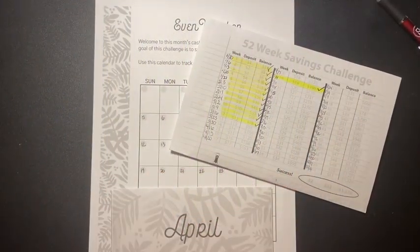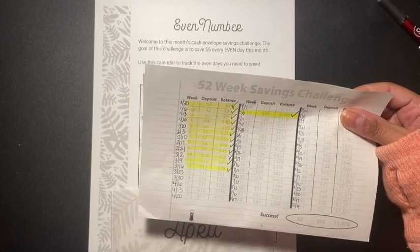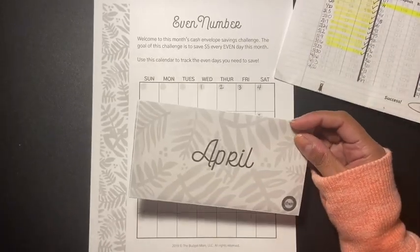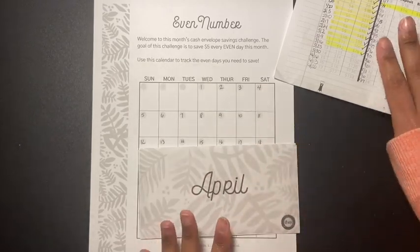Hey guys, welcome back to another video. In today's video I am doing my update on my 52-week savings challenge, and I'm also doing the Budget Mom's April challenge.